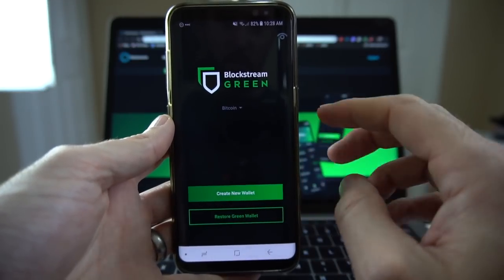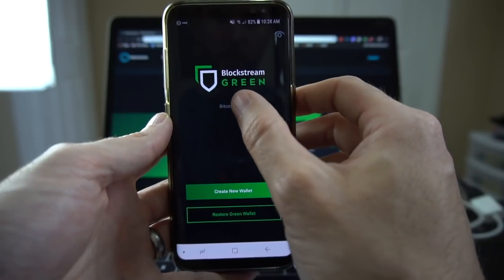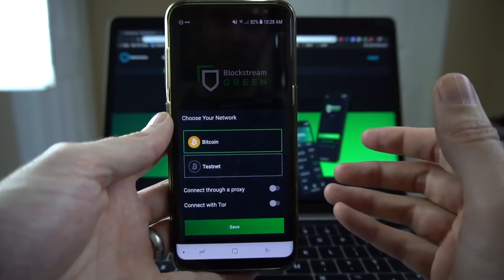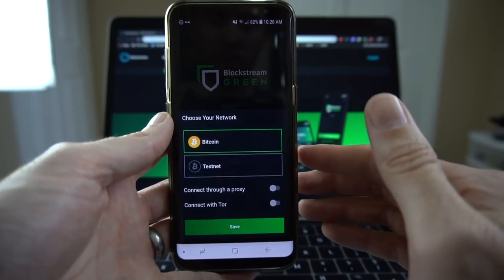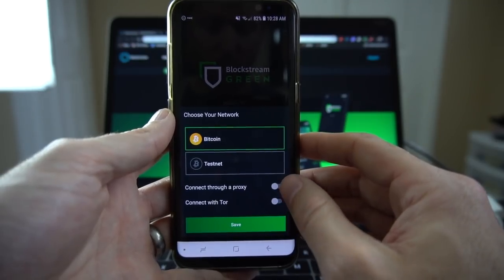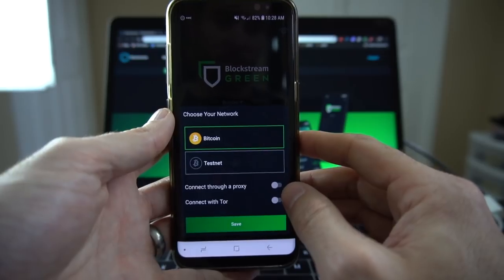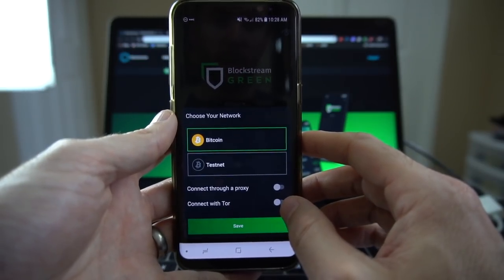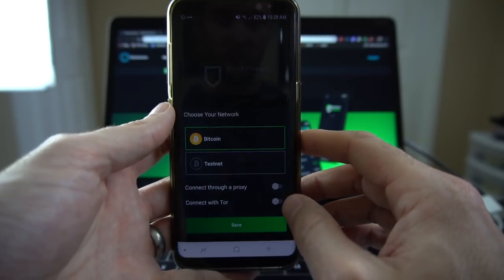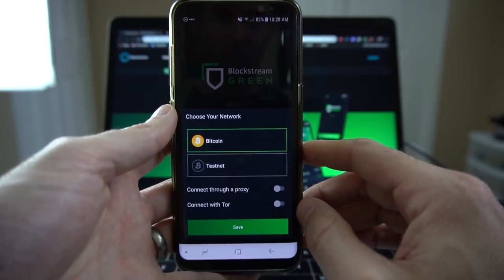In the center of the screen it says Bitcoin, but you'll notice there's a little arrow for a drop-down. You can use the Bitcoin testnet, which is mostly for developers, so if you're brand new to Bitcoin you don't need to worry about that. Also down below, you have connect through a proxy, which helps with your anonymity, and connect with Tor, which will encrypt basically everything you're doing. Really good job for providing these options for Bitcoin users.